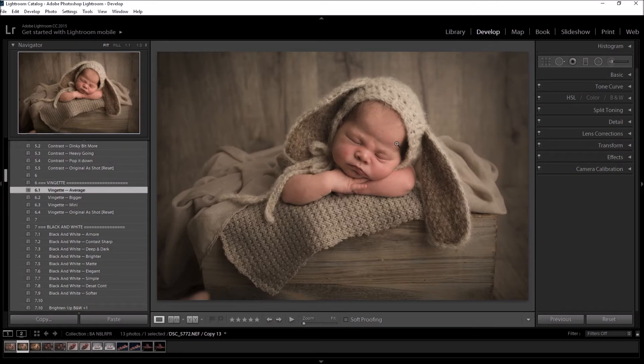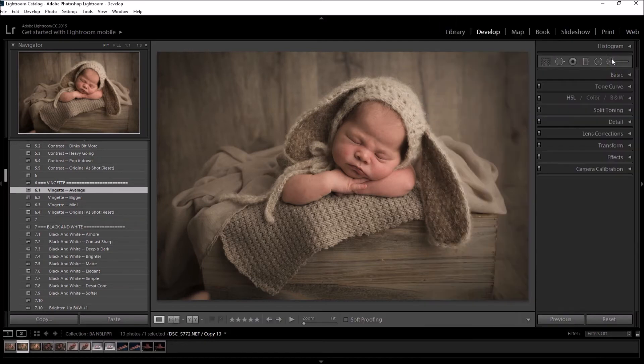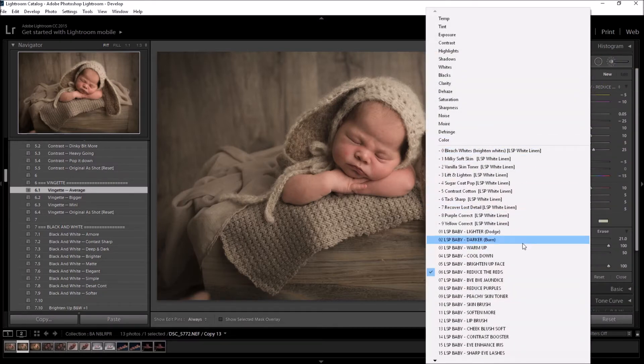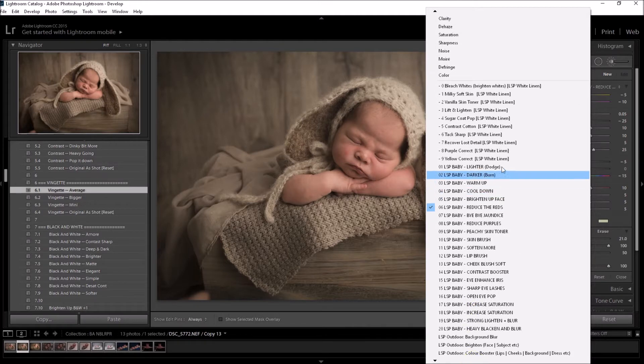The next step is using the brushes to edit the baby. Once you've installed the LSP brushes, click the adjustment brush icon — you can also hit K to open it. Click up here and you'll see your LSP baby brush presets come up. There are 20 brushes to choose from.